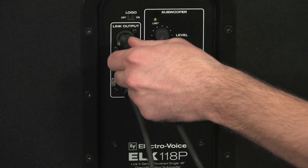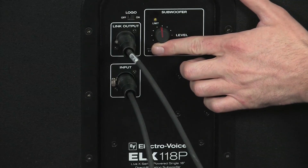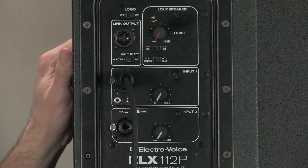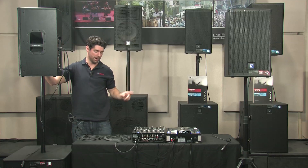From the link output of your subwoofer, run it to the line input of your first top box. Then run a line from that link output to the line input on your next top.